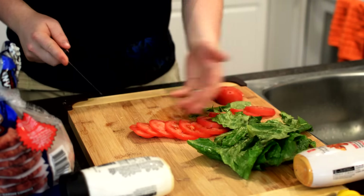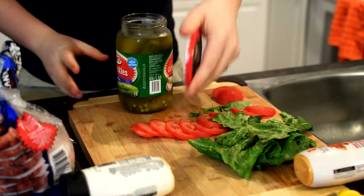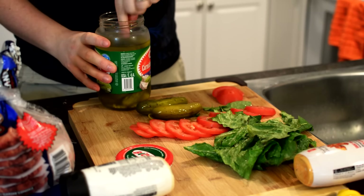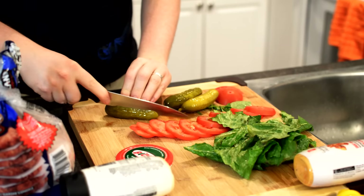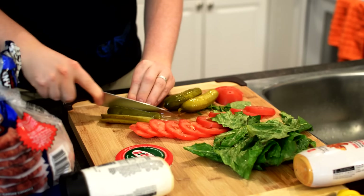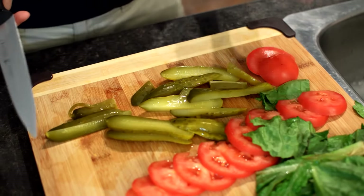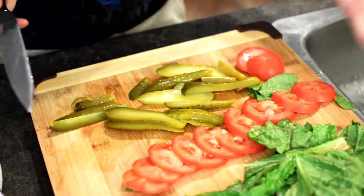Perfect hamburger sliced tomatoes. So now we've got some pickles. Everybody likes pickles. Thin slices again. So we've got some thin pickles, we've got some thin tomatoes, and we've got some lettuce.